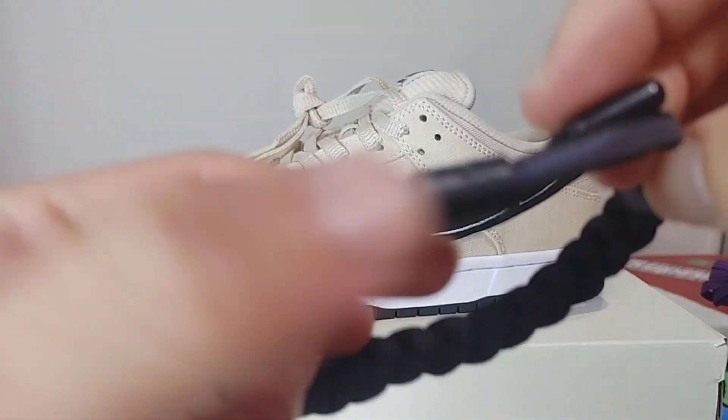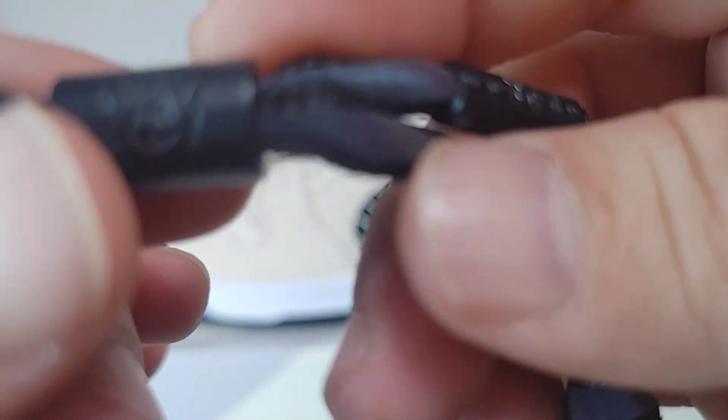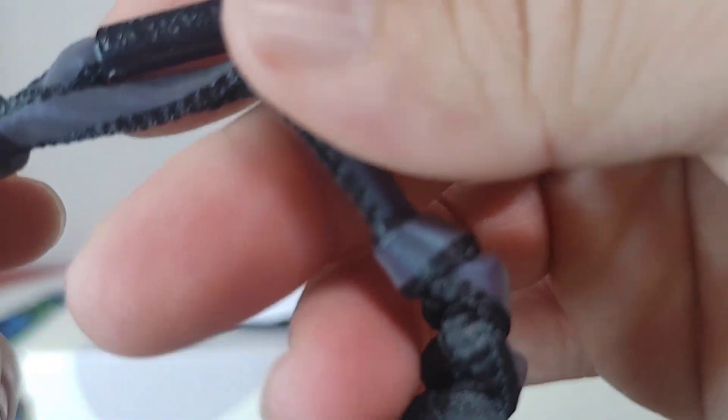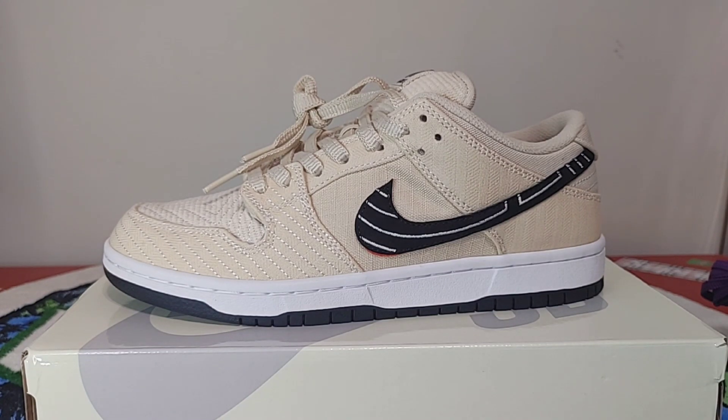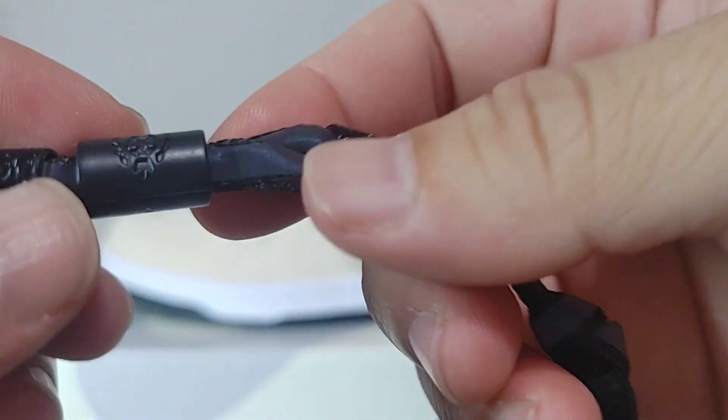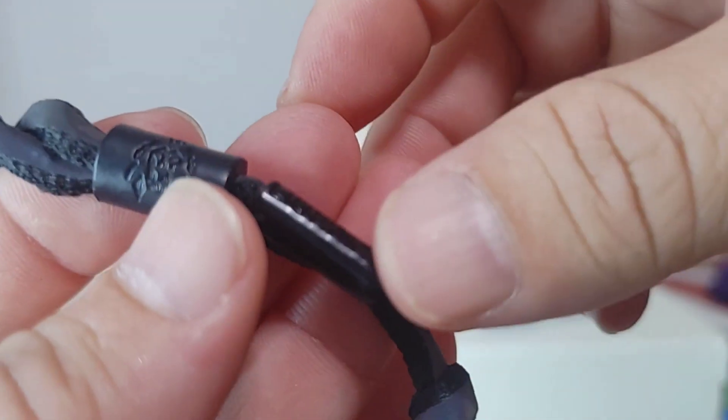Got the bracelet, got some stuff on there. Don't know exactly what it is, don't know if it comes with it — probably doesn't. But actually, now that I'm reading it, it says Lion King on there, hence the lion face that's on it.